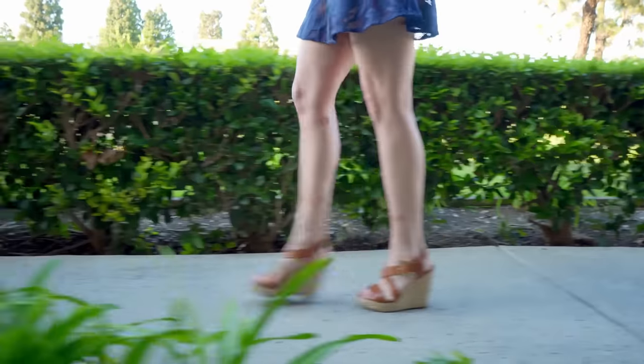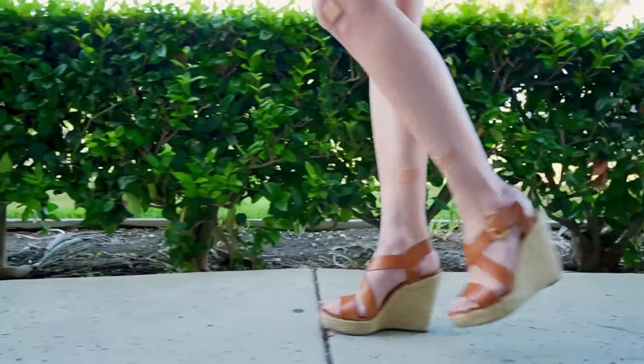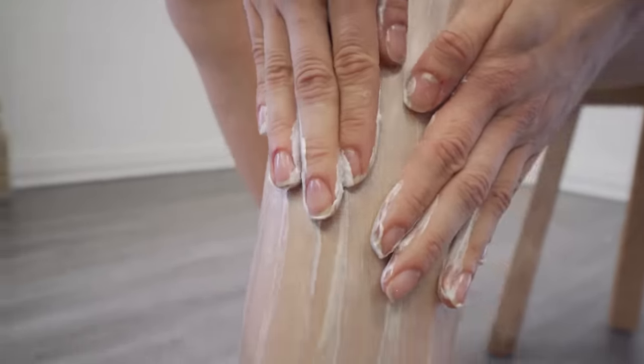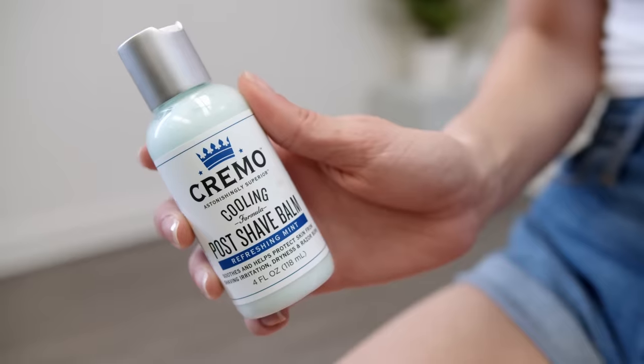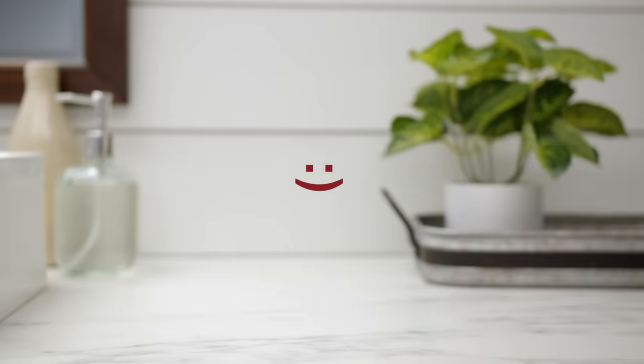Hey there, it's Faith. Today I'm going to be showing you guys how I shave my legs. I used to get a ton of nicks. I could never really get a close shave without a lot of irritation. That's when I figured out I was doing everything wrong. But lucky for you guys, I have found some useful tips and amazing products that have actually made me look forward to shaving again. So I'm going to share that with you guys right now.